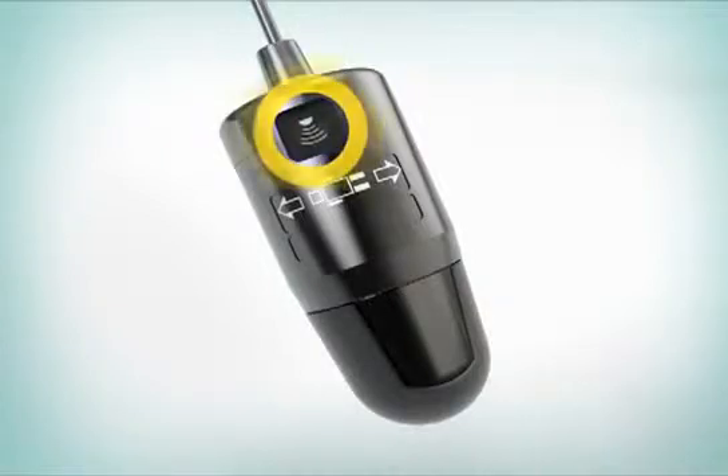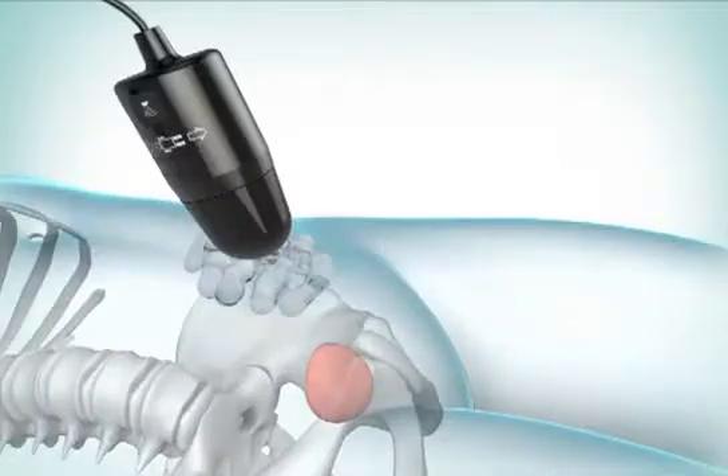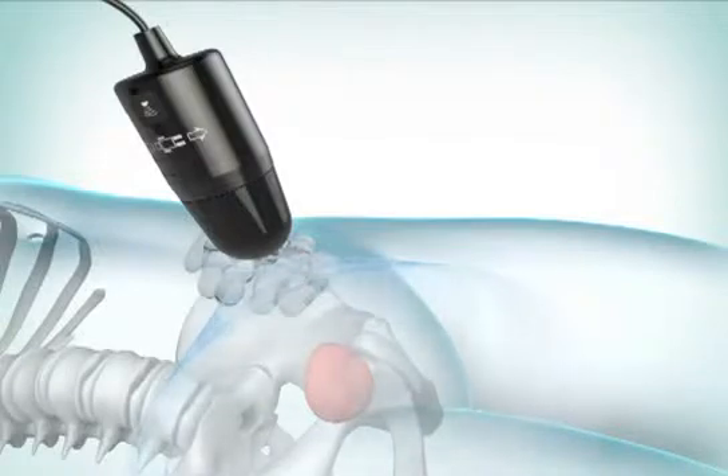Press and release the Scan button on the probe. Hold the probe steady during the scan. When you hear a beep, the scan is complete.